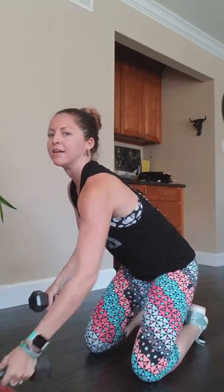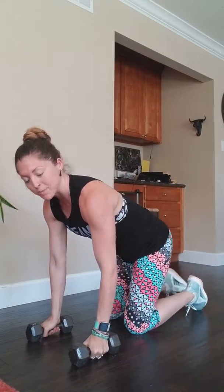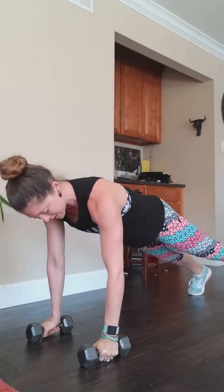Same rules apply: your arms are going to be about shoulder distance apart, your feet are going to be about hip distance apart, your core is tight, not letting your back sag or pike up. So from here with our dumbbells, shoulder distance apart, in plank position, shoulders are stacked right above your wrists.